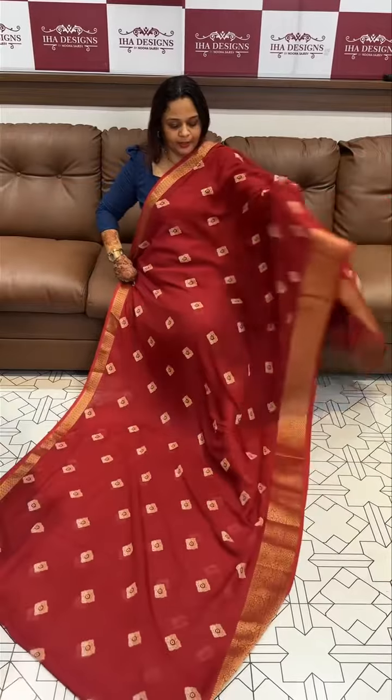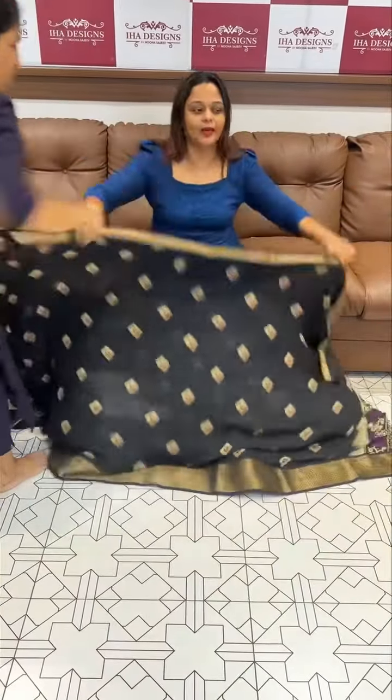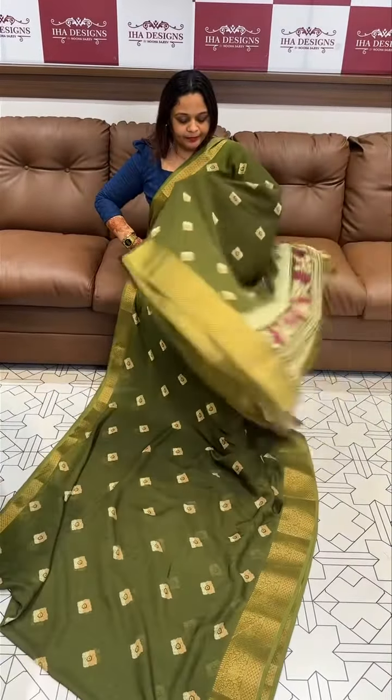Next one is reddish maroon tone — a dark reddish maroon color with pallow and blouse. Then the beautiful jet black tone with color and blouse. Also dark olive green — a deep olive color.